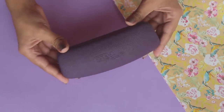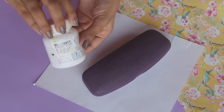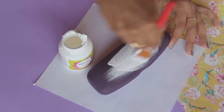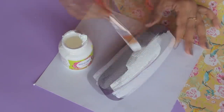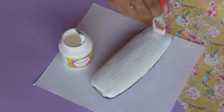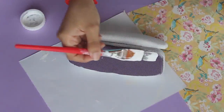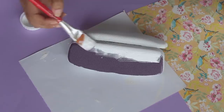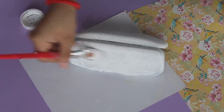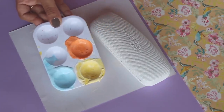Next I had this old specs case — chashma ka dabba — that nobody uses in my house, and I thought of painting it. The cover is very dark so I decided to go with a base color first and colored it using white acrylic paint. My friend Akshita helped me paint the rest of the base while I was busy eating vada pav! Once we finished coloring everything I let it dry.